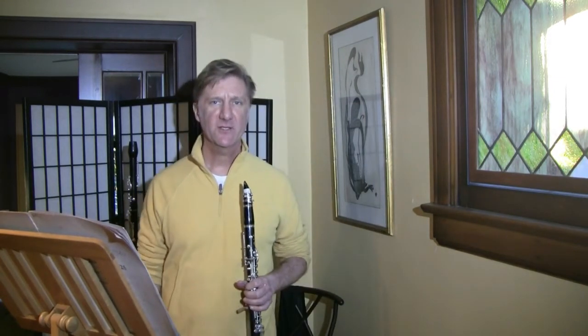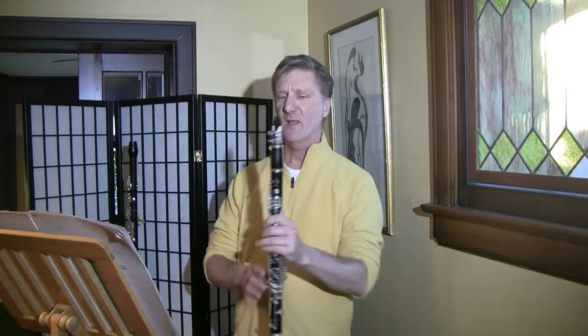And then the last movement is a Rondo alla Zingarese — which is a gypsy rondo. And it goes something like this.